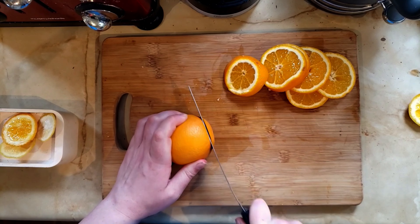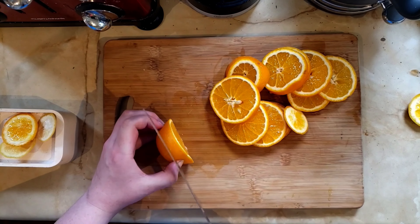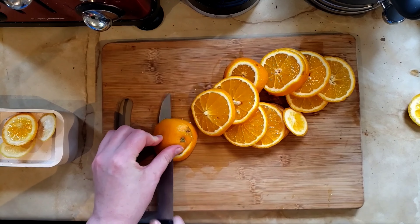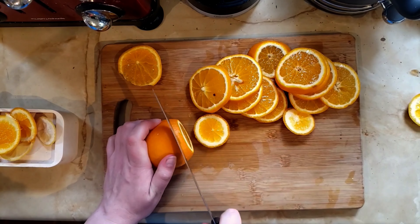I started cutting my oranges into slices thinly enough so they remained strong once dried, but not too thick at the same time. I think mine were between maybe one and two centimetres thick. Don't worry about messing up at this stage because if you do cut any too thin, you can just eat them — there's no waste here.